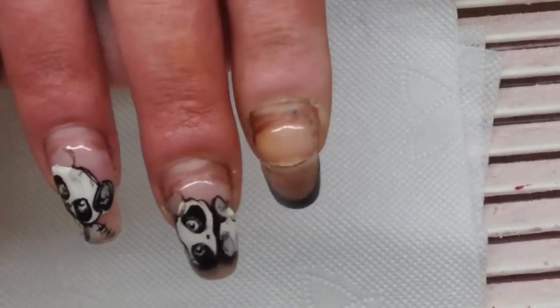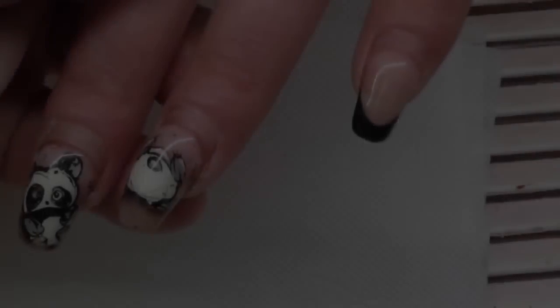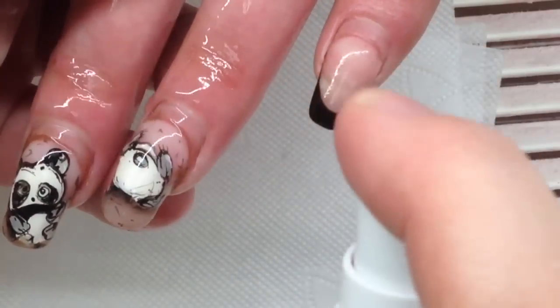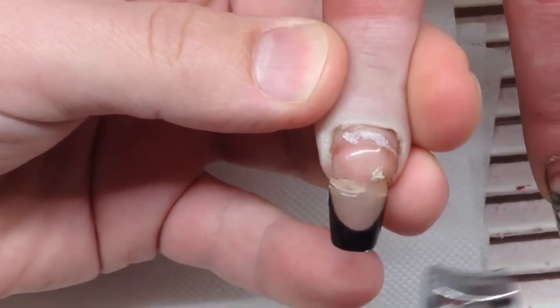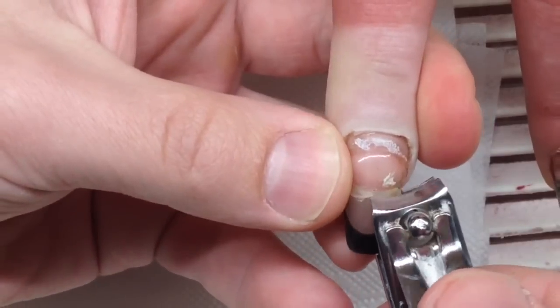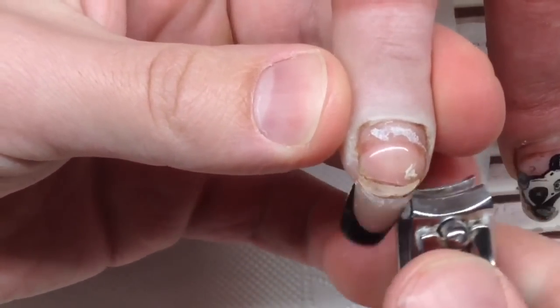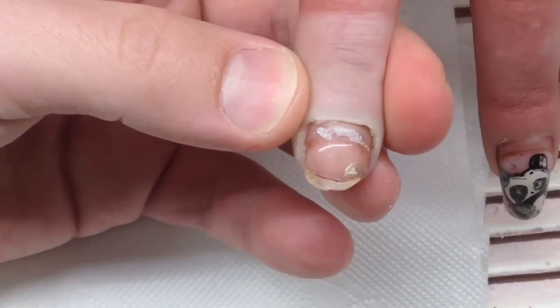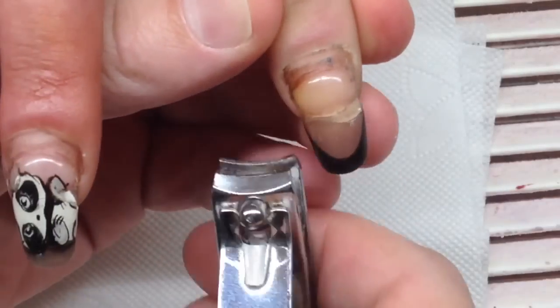You should never repeat this, especially on your regular client. First, let's remove the hanging nails. Please be careful when you do that — don't forget to look under the nail and check the skin there, because you can cut the skin with the clipper.